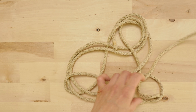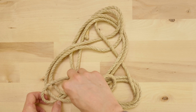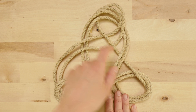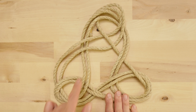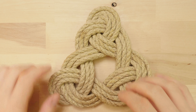Now follow your standing end with your working end until you run out of rope. Then do the same with the standing end. Once you run out of rope in both of your ends, it is time to re-tighten your mat until you get a smaller, more compact mat.